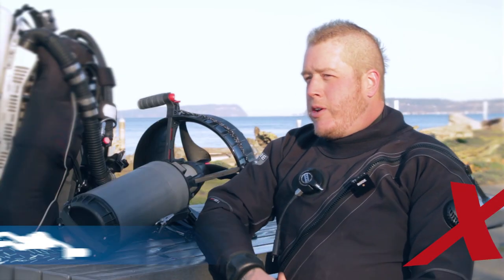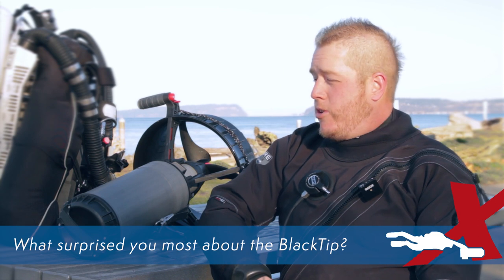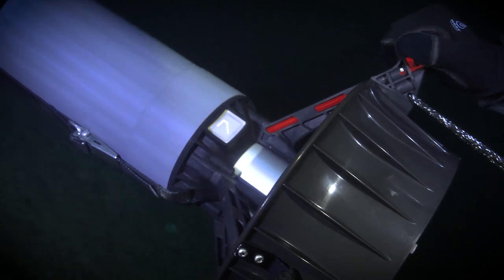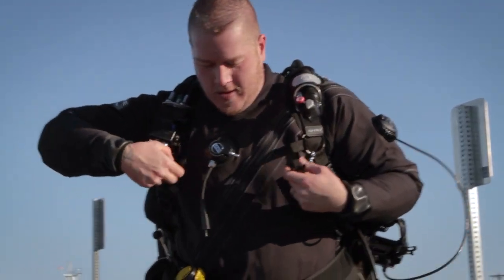What surprised me the most about using the Black Tip was the overall speed and power it offers in such a small scooter. Being used to diving the Piranha, which is a very powerful scooter, I was not expecting to get nearly that level of overall speed and power. I dive rebreather and generally have a camera, sling bottles, and a lot of extra gear on. Having a recreational scooter able to tow me through the water against the current at considerable speed with all that extra drag was pretty remarkable.